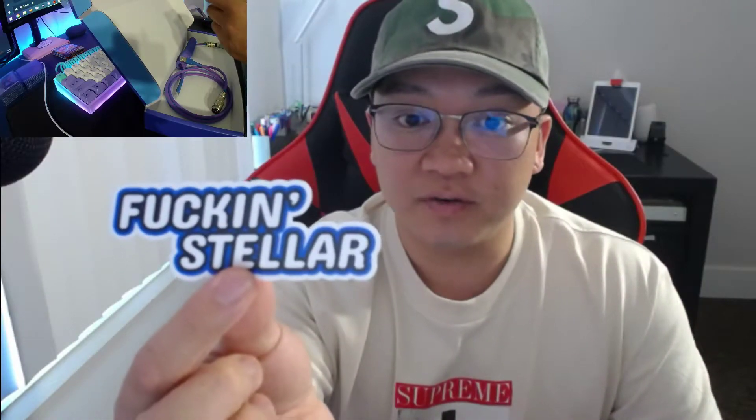The other cable I ordered only had a three-foot cable at the end of it, so it was way too short and I had to use an extender. Alright, so here we go — take a look. It came with some stickers, it's freaking stellar, and there's their astronaut logo here.